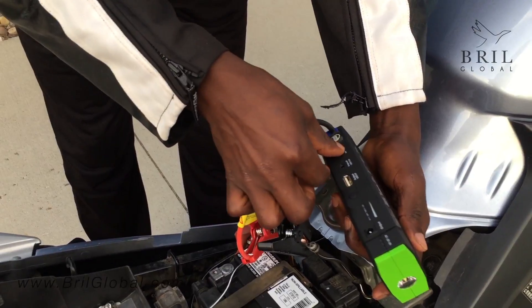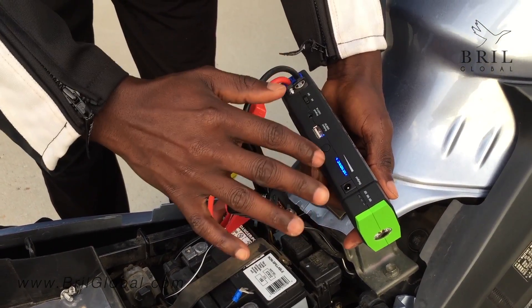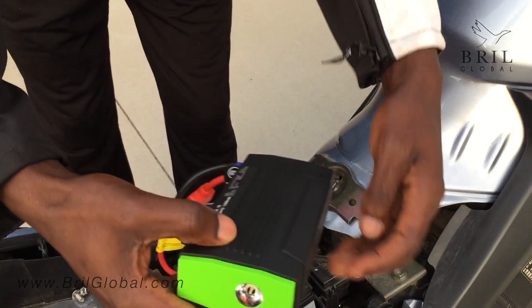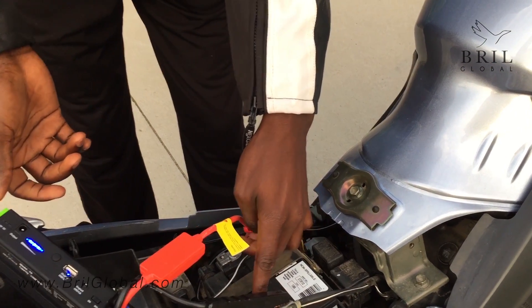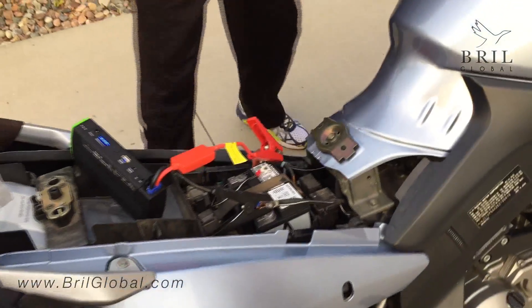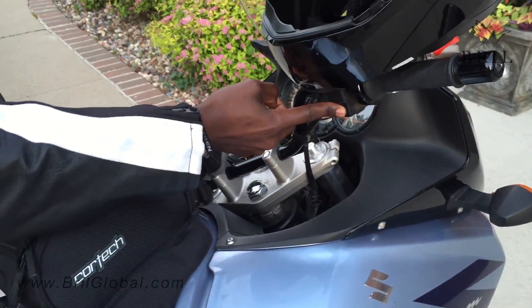Then you turn on the device. You can see the battery indicator lights coming on — it means this device is fully charged and it's ready to jump start this motorcycle. We place it carefully, I come in and turn on the ignition, clutch down, go into the ignition, and right there the bike starts.